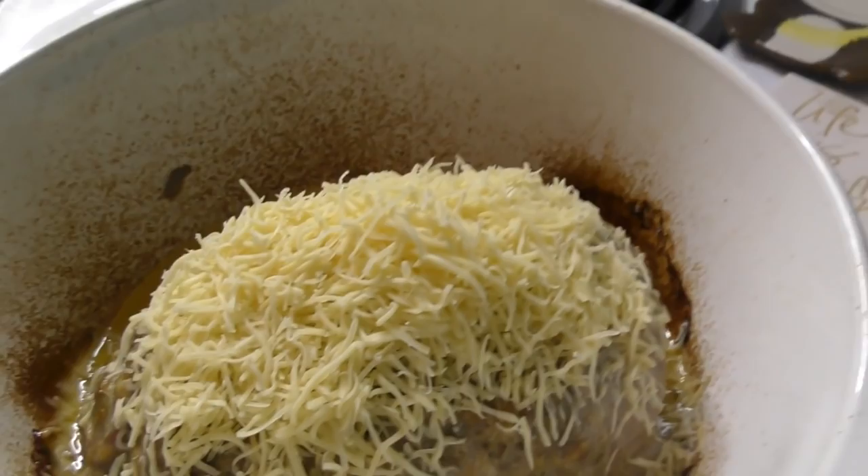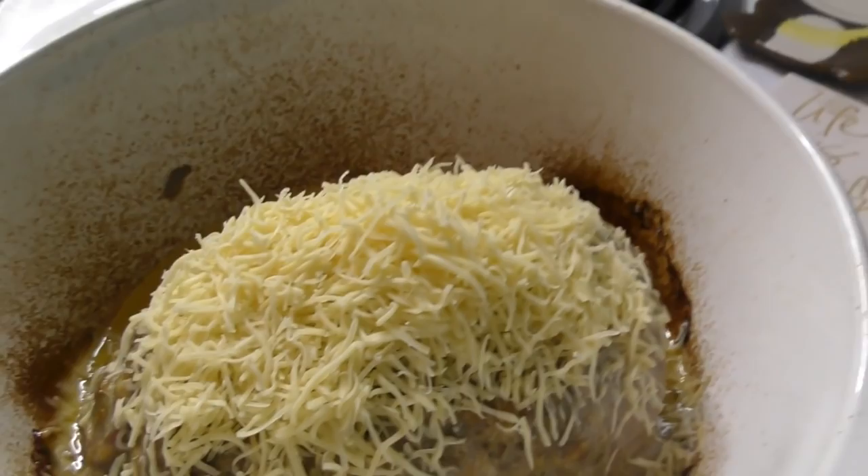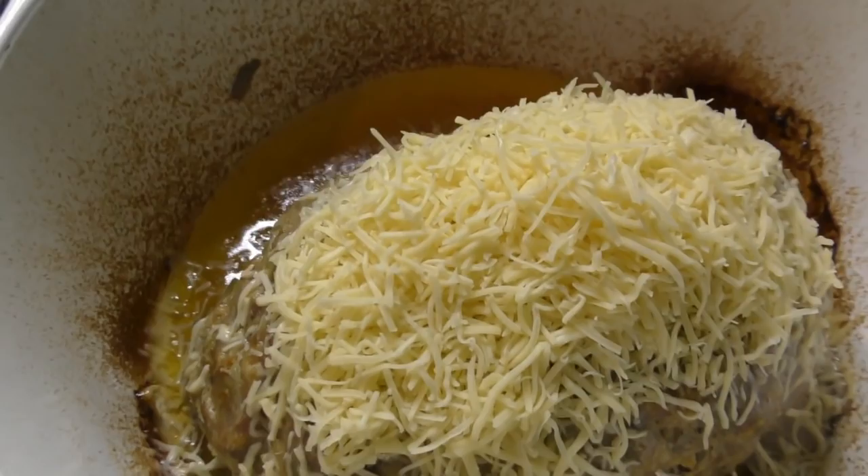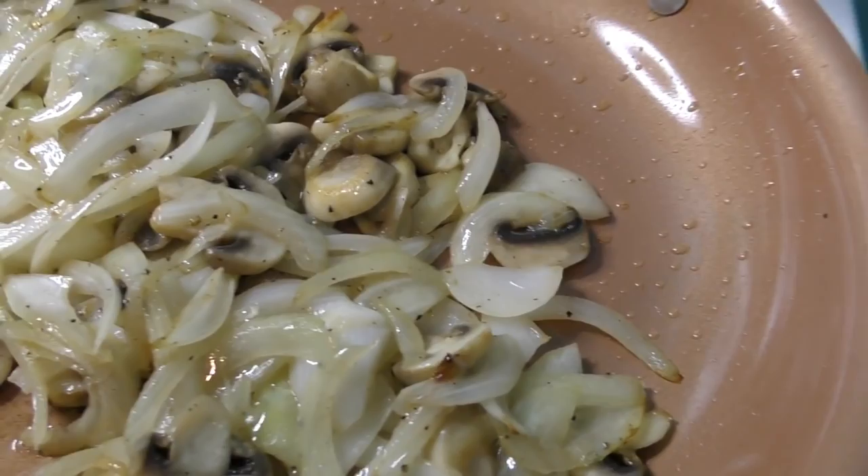I am going to steam that broccolini. I'm going to do some onions and mushrooms, add a cream sauce to it — make a little saucy sauce. And then we'll have some perfectly steamed broccolini on the side.